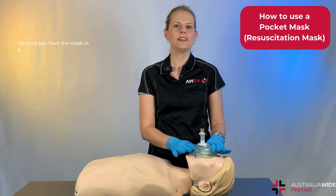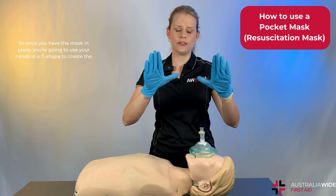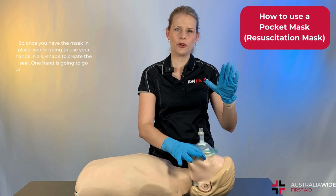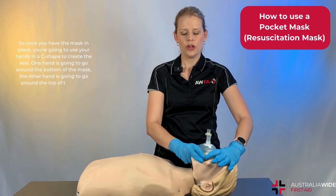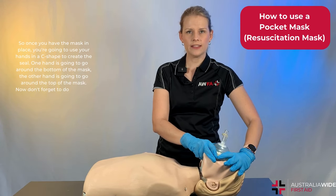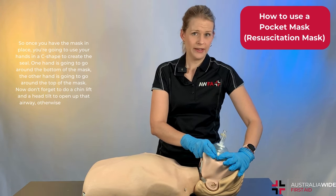Once you have the mask in place, you're going to use your hands in a C-shape to create the seal. One hand is going to go around the bottom of the mask and the other hand is going to go around the top of the mask. Don't forget to do a chin lift and a head tilt to open up that airway, otherwise the air isn't going to go into their lungs.